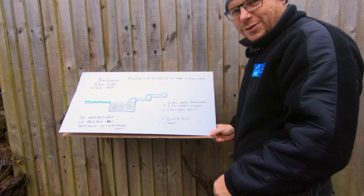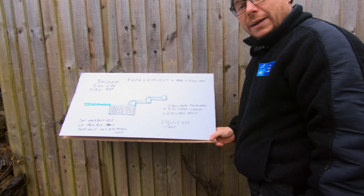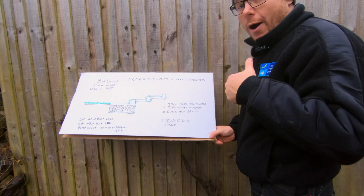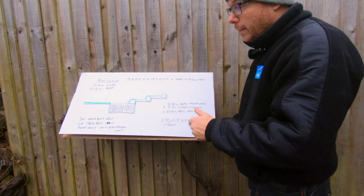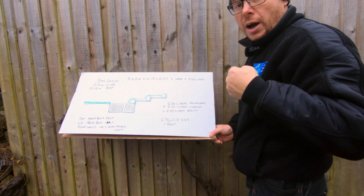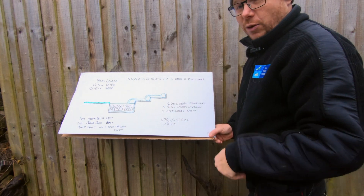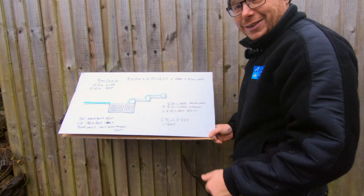Here's my makeshift classroom — I've drawn this out on a bit of cardboard instead of a chalkboard. Hopefully this will help you understand the calculations for working out the size of a basin. What we've got here is a crude drawing, so you'll have to excuse me — I'm a waterfall artist, an aquatic artist, not a... I can't draw.